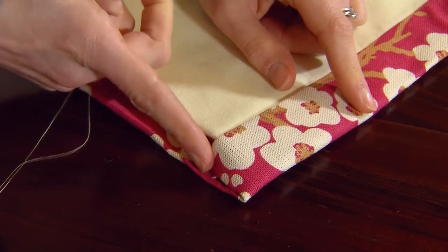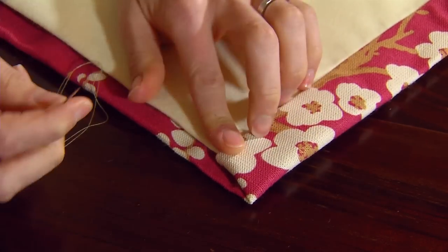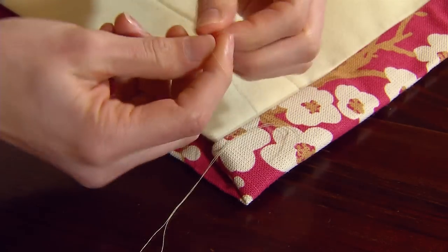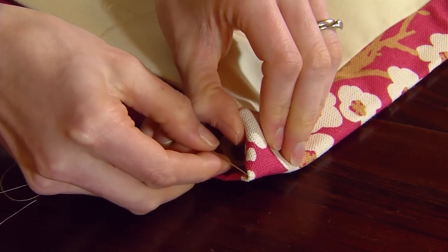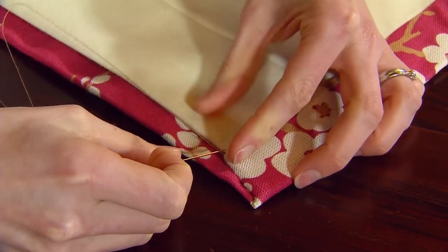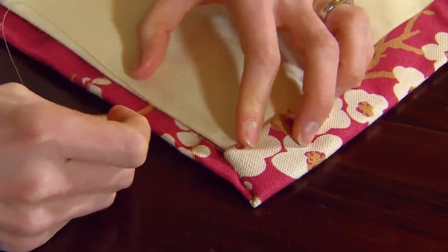Now that the heading tape is secure, the last step is to finish off the bottom corners of the curtains. You're going to fold this section under to hide the edge and then hand sew it in place. Tie a knot in the end of your thread and then pass the needle through the bottom corner of the curtain. Continue sewing about five centimetres along the bottom of the lining to secure it in place.